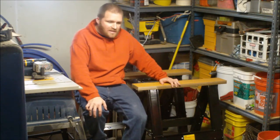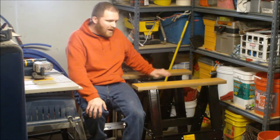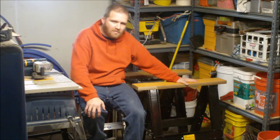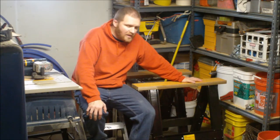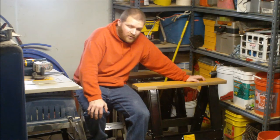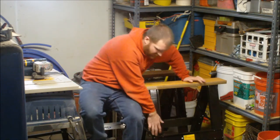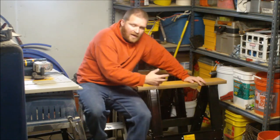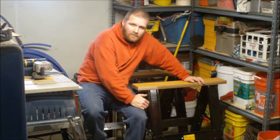Both of these are rated for 1,000 pounds each, so the box says they'll support up to 2,000 pounds between both of them. You get two in the box. They do come disassembled, so there is assembly required. Every part is disassembled. You can see there's four screws in each one of these cross members, but fairly simple to get put together.